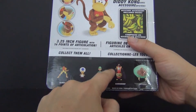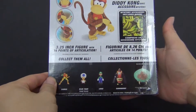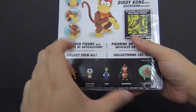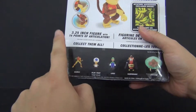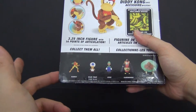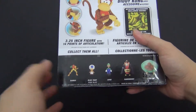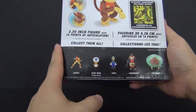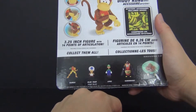I definitely want to get the Ganondorf, if he's the big figure and not the little mini figures. I passed on Samus because I already have the Figma Samus, and I saw the Blue Toad but he's not really a Super Smash Brothers character, so I passed on that one as well. Hopefully I can find Ganondorf sometime soon.